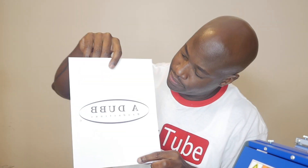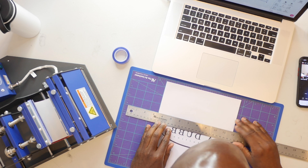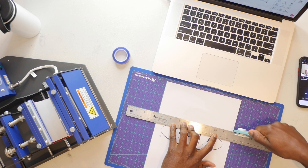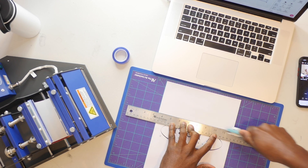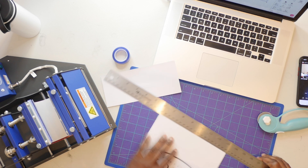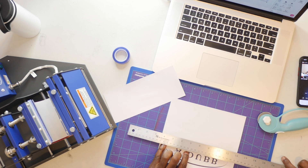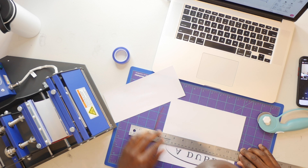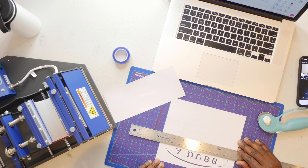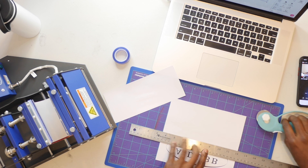We have our paper out of the sublimation printer — reversed obviously. We're going to go ahead and cut this down to size so that we have something nice and easy to work with. Go ahead and use our cutting wheel — which is dull, we need a new one. Pass over it several times to make sure it cuts, then do the same thing on the other side. You might want to save some paper and print out several of these if you know you're going to be doing that job again, because I wasted a bunch of sublimation paper here.